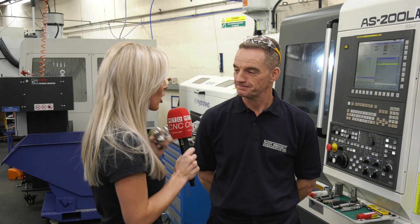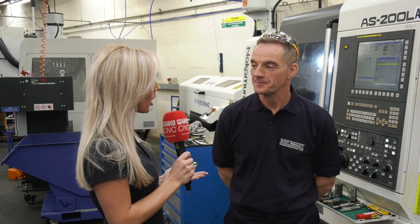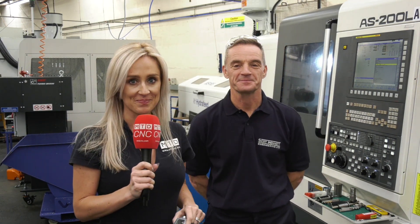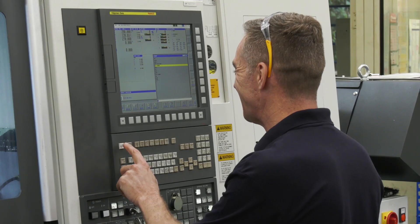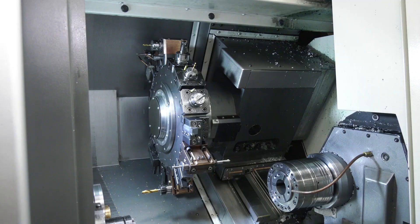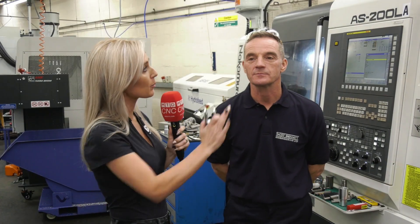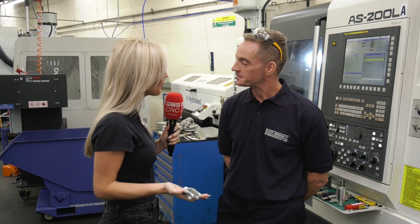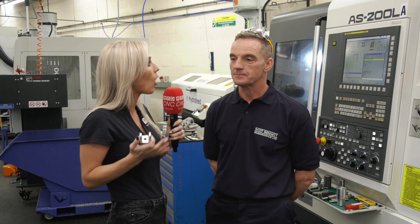I'm here at Scott Bennett Engineering in Northamptonshire with Anton Clark, who is originally a turner — that's his forte — but his world has been turned upside down in a good way because of this part and this machine. We're here on behalf of ETG and we're going to be talking about the Nakamura Tomy. Anton, you're a turner by trade — how has this transformed your way of machining?